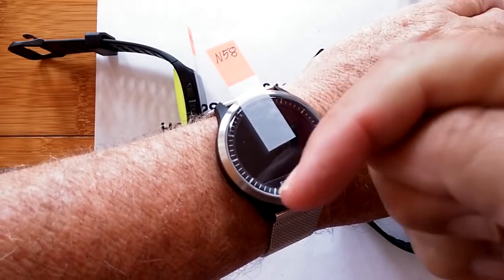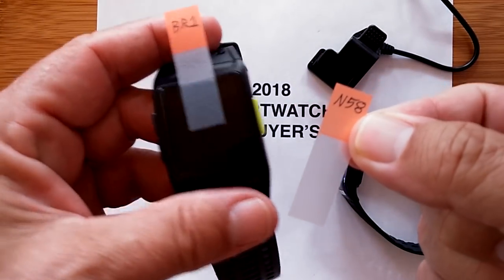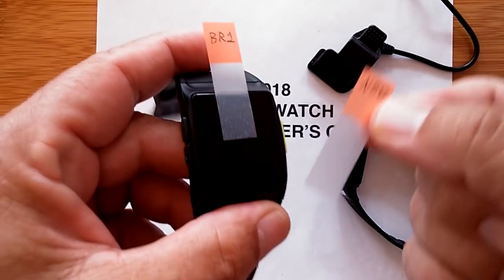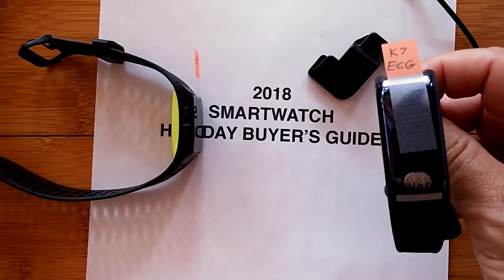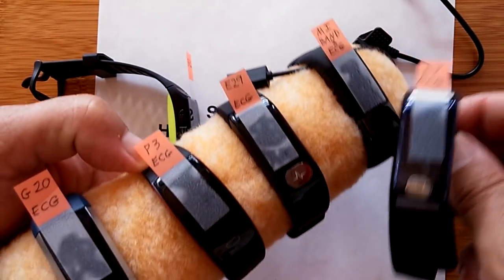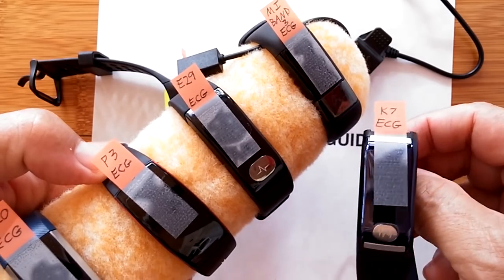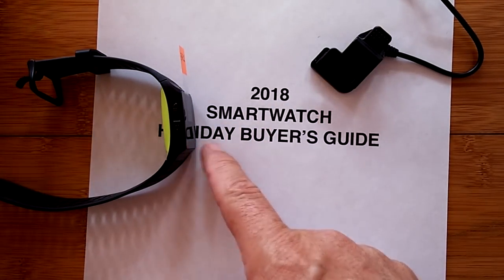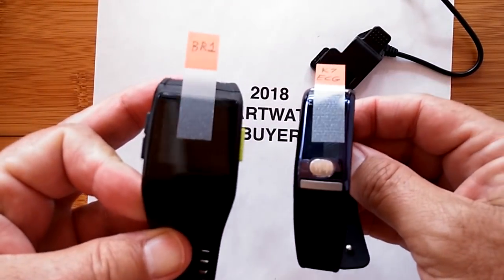Check the show notes down below this video — you'll find a list of all the different bands by their names and the corresponding review videos. Click on the link and it'll take you to the full review, which gives you way more detail. In the show notes of the full review are buying links that allow you to pick up these things, hopefully at a discount. We have discount coupons from the various sponsors who've sent us these bands and watches for review, and that helps us keep all this technology coming your way through 2019. You've been watching SmartWatch Ticks at smartwatchticks.com — the 2018 SmartWatch Holiday Buyer's Guide for ECG plus PPG devices. We'll see you back here again soon. Thanks for watching.